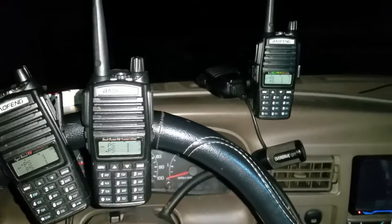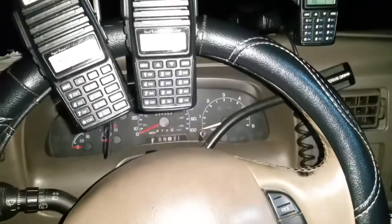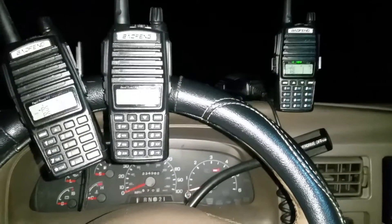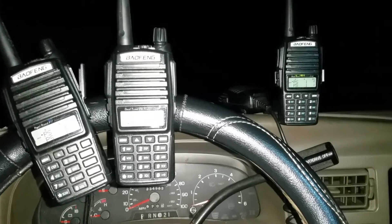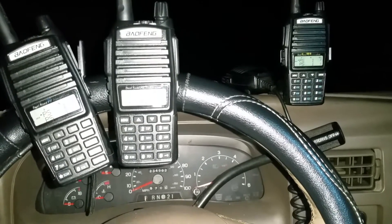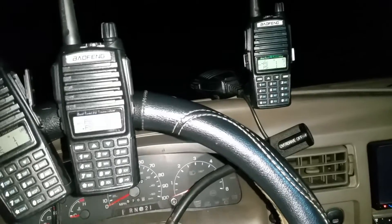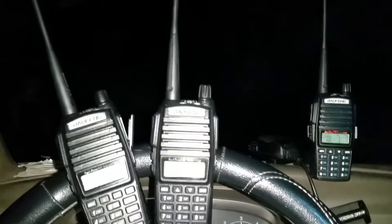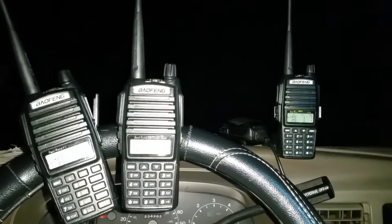Hello YouTube. I'm sitting in a vehicle working a third shift security detail. I ordered two new Baofeng UV-82s, tried to program them with CHIRP and with the Baofeng program, and the two new ones I cannot get to receive.